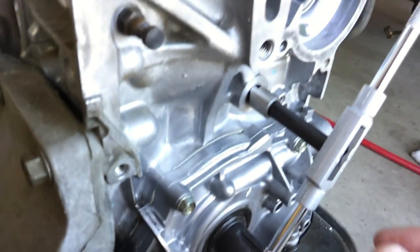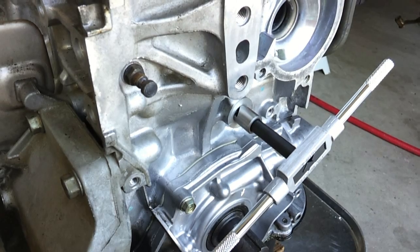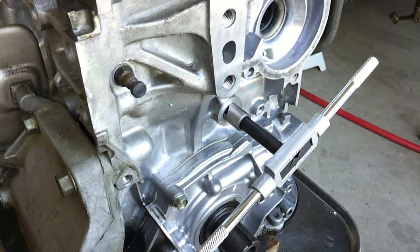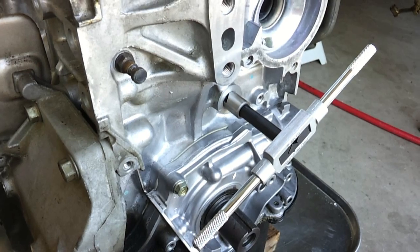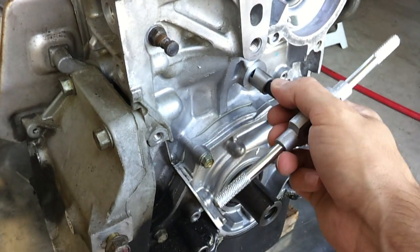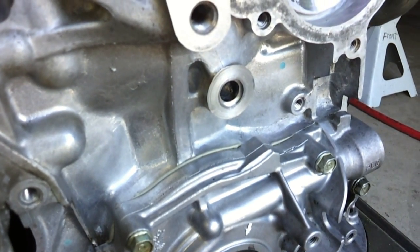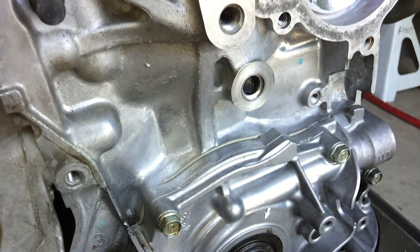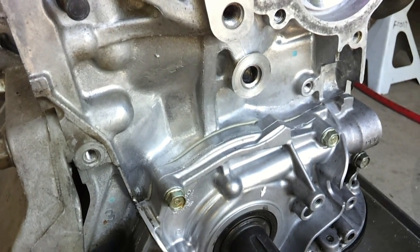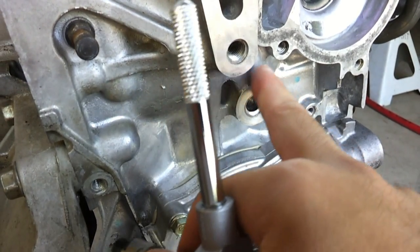I finished the counter-boring operation here. It's a little slow going but not impossible to do — it just cuts very little with each turn so it took a while. Now that that's done, there is a lip cut into the hole where the top part of the insert is going to sit, and it should end up flush with the surrounding surface.